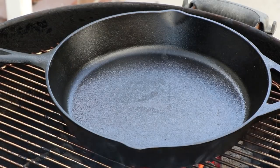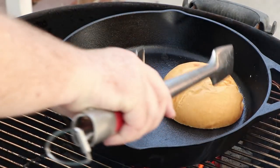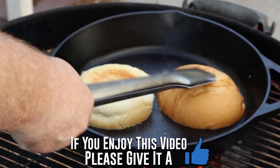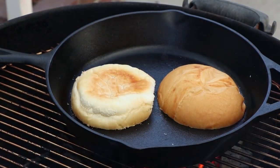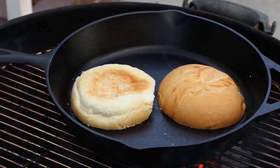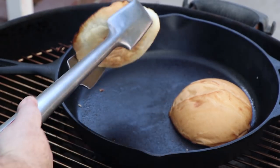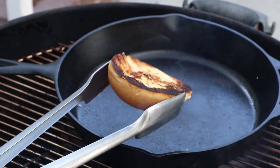The first thing I want to do is toast the bun. I've buttered each half of the bun. I just want to get a little toast on it — a little bit of color and crust. Alright, looking good. That's what I'm looking for.